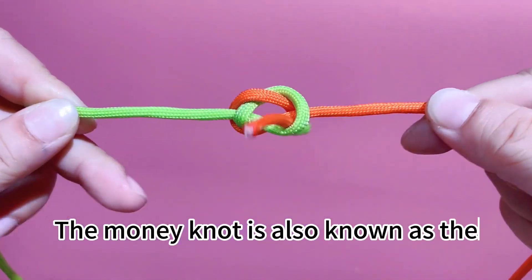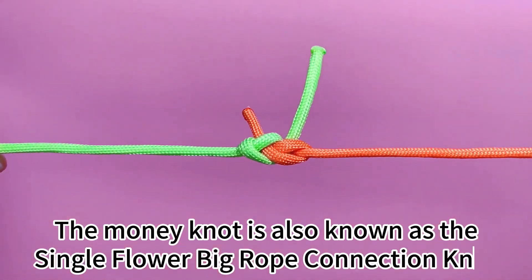The Money Knot is also known as the Single Flower Big Rope Connection Knot.